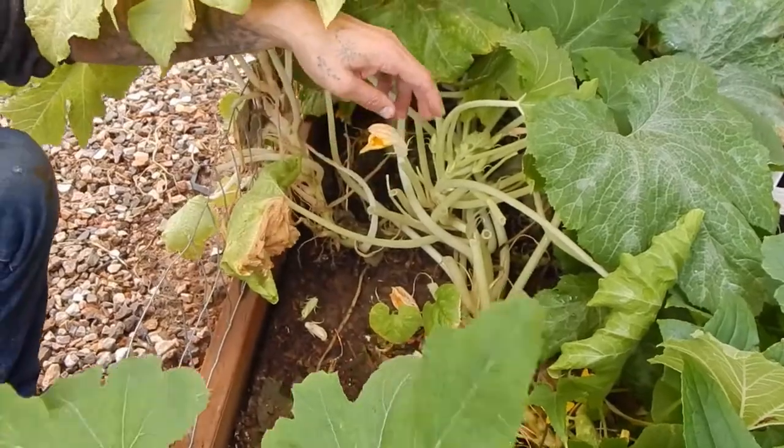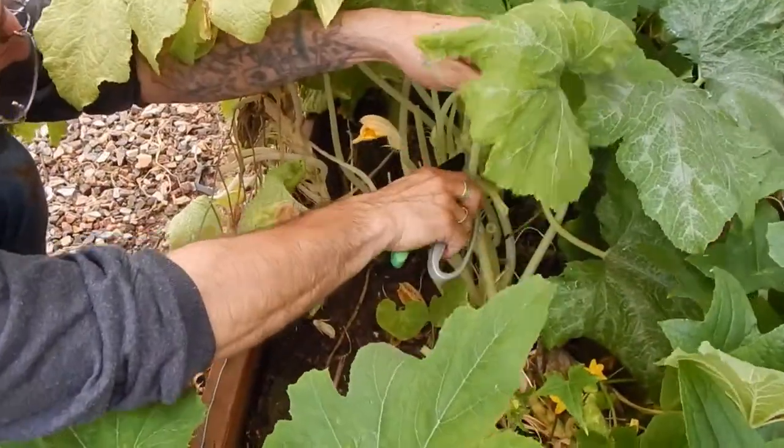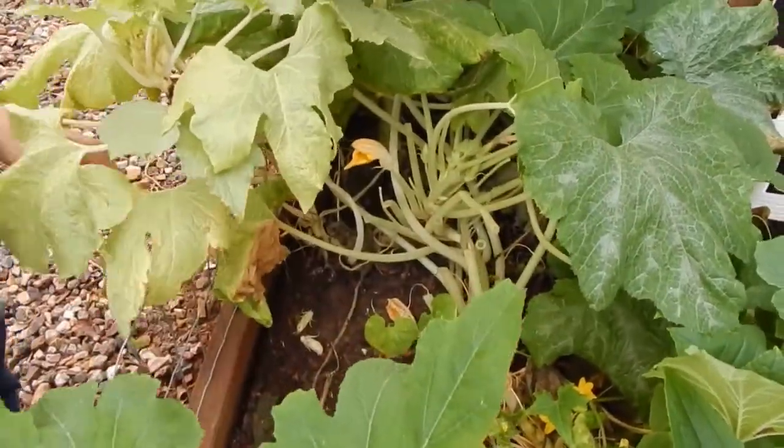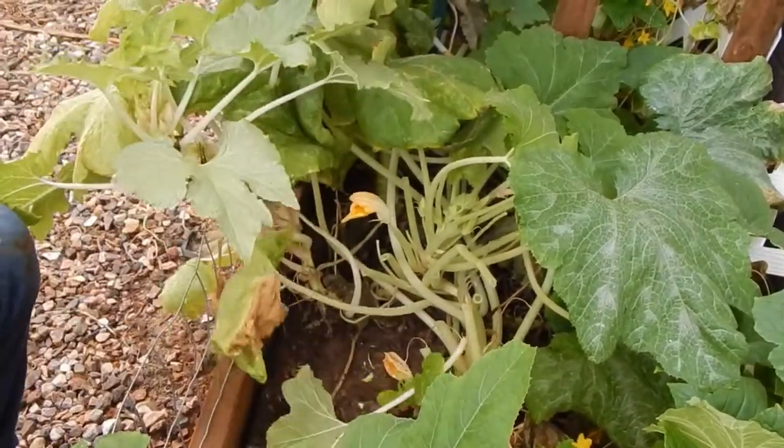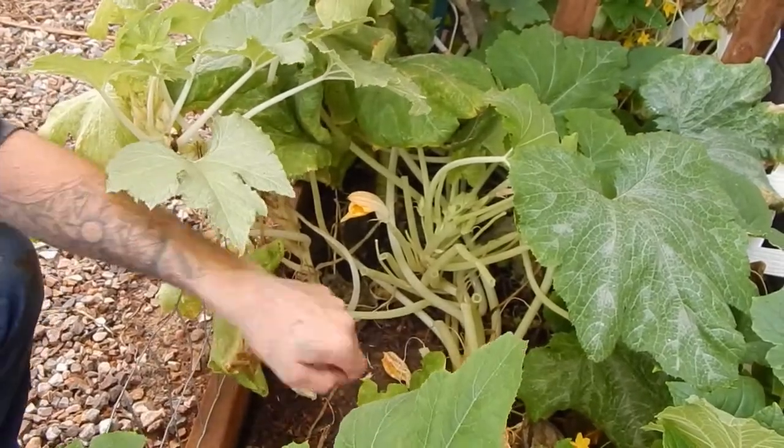Oops, I just trimmed that cucumber. It's gone hog wild crazy on the other side - it's fine, it's coming all the way across here.